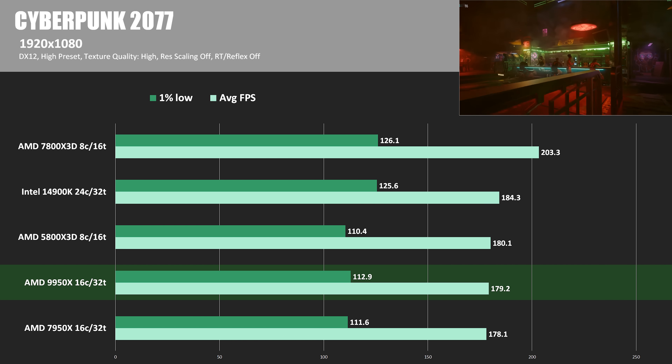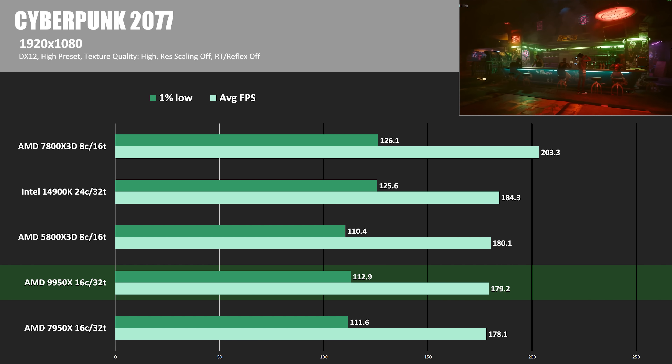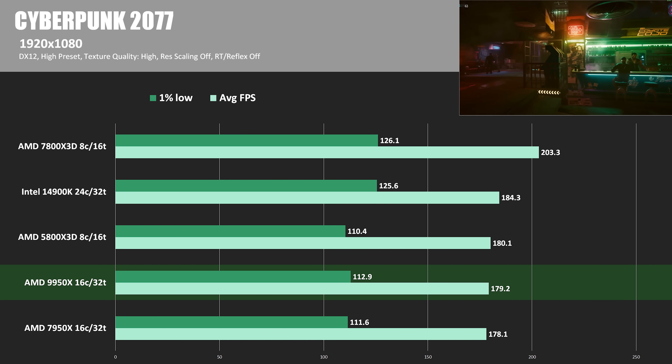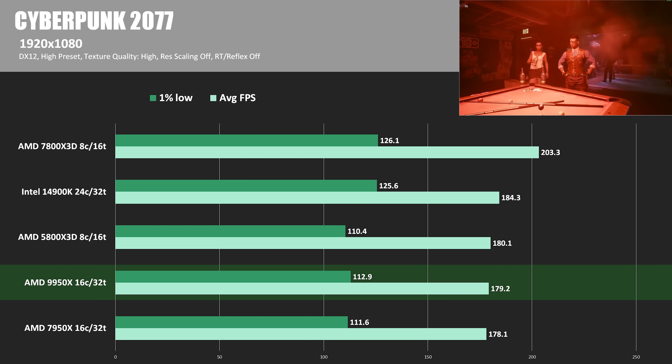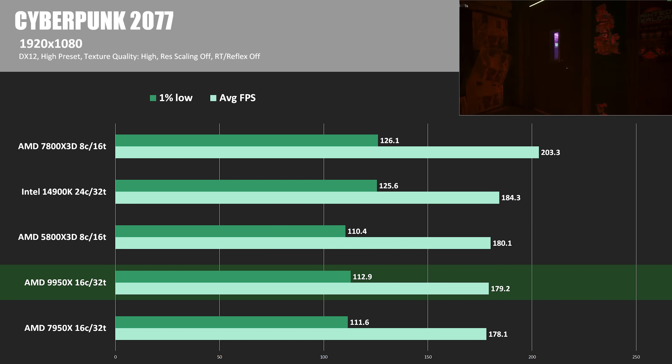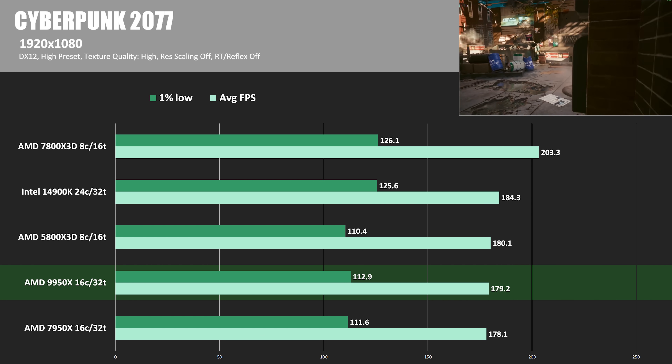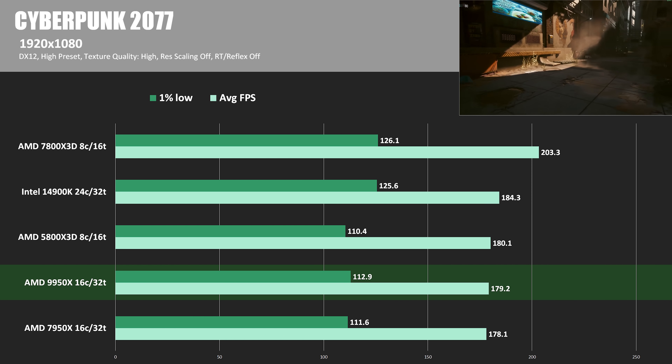In Cyberpunk 2077, the 9950X barely edges out last gen by just about half a percent. The 14900K is still beating both by about 3%, but the 7800X3D is really the top dog here — 13.4% ahead of the 9950X — and even the 5800X3D showing some excellent performance.